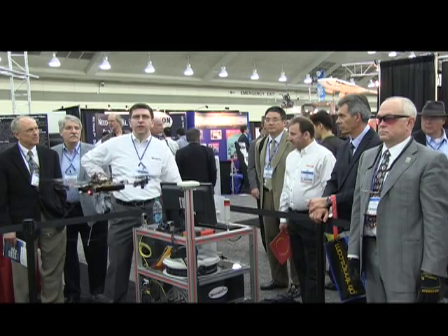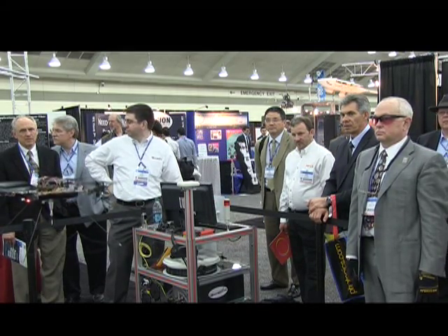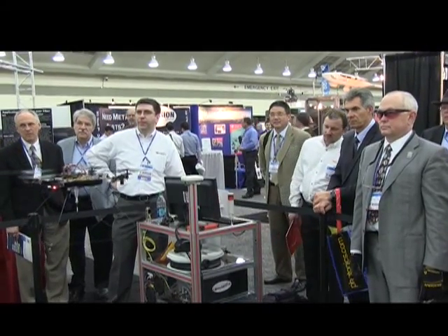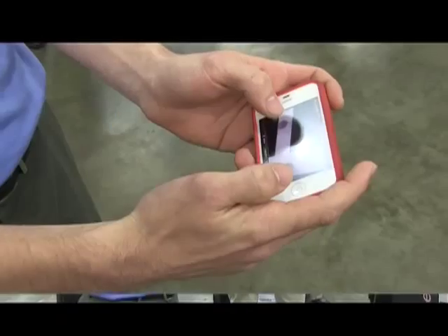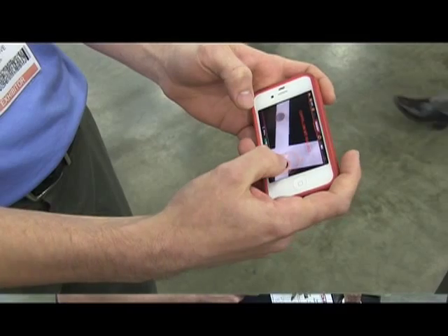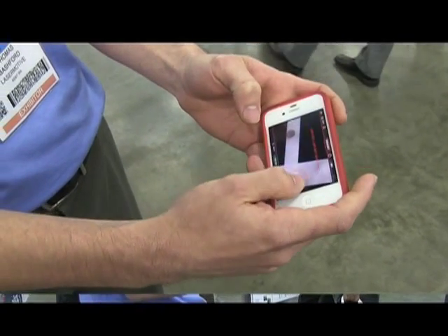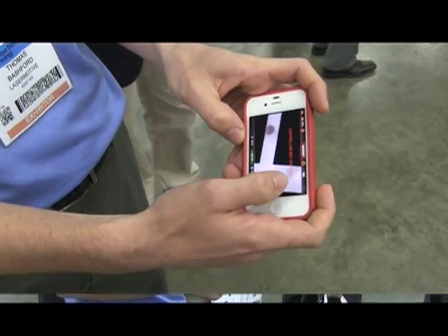Q: Is this a step-index fiber? A: Yes, this is a step-index fiber. Q: Is this being controlled with an iPhone? A: Yes, we took an off-the-shelf drone that comes with a nice app. You just tilt to fly it around, there's a button to go up and down and rotate, take off and land, and there's an emergency button that shuts off the motors.